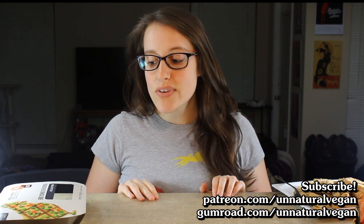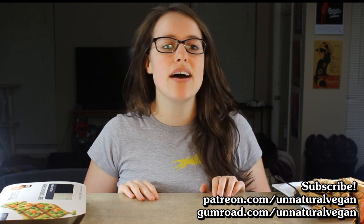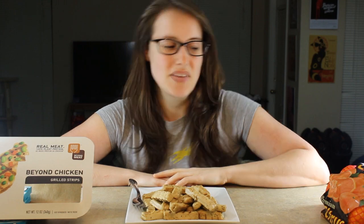So that is it for this video — something a little bit different. Hope you guys enjoyed it. If you want to subscribe, of course subscribe. And if you want to support me, you can do so at patreon.com/unnaturalvegan. Thank you again, guys, and I will have a new video very soon. Mmm, I need water real quick.